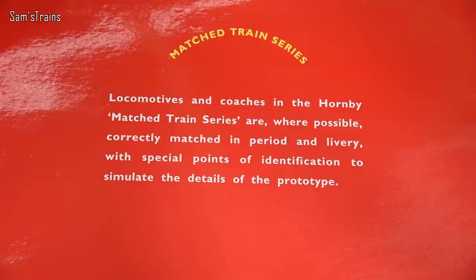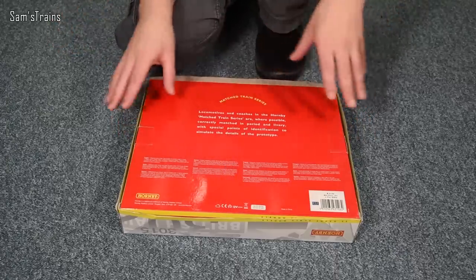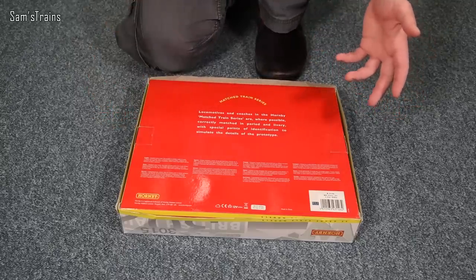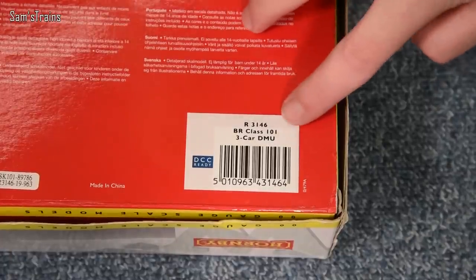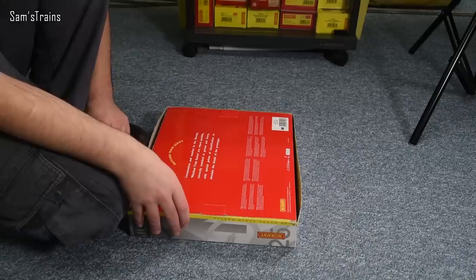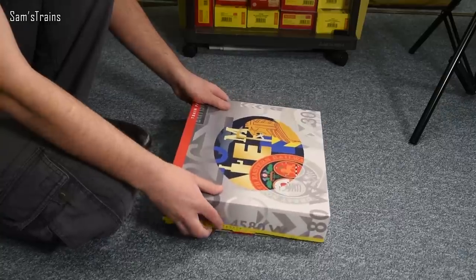The back text says the locomotives and coaches in the Hornby matched train series are where possible correctly matched in period and livery with special points of identification to simulate the details of the prototype. To actually find out what the train pack is, you go to the bottom corner — and sure enough this is R3146, a BR Class 101 three-car DMU. With that little blue badge, this is DCC ready, which is reasonably modern.